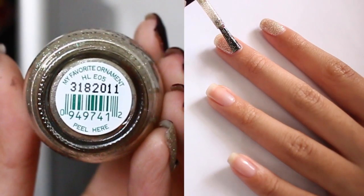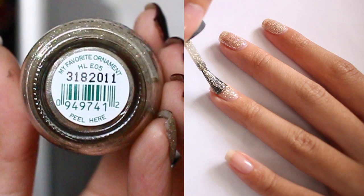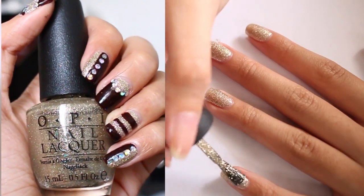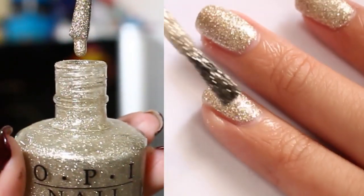Let's get started by taking my favorite ornament, which is a beautiful light gold champagne color, and apply it on all of your nails. You might need two or three coats to get it opaque.